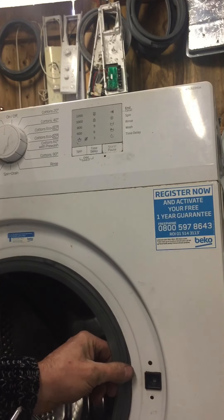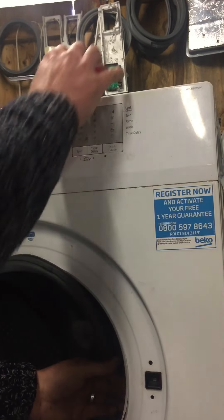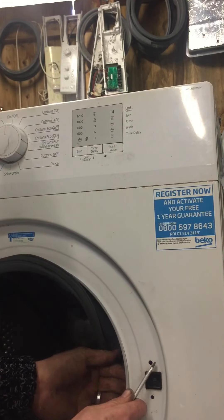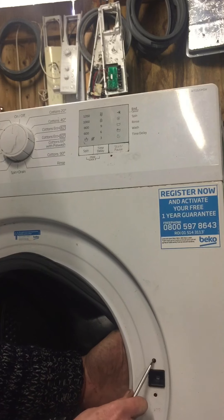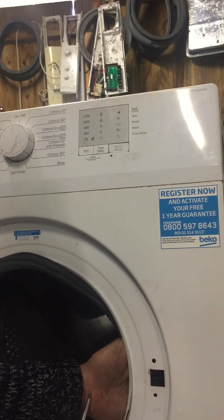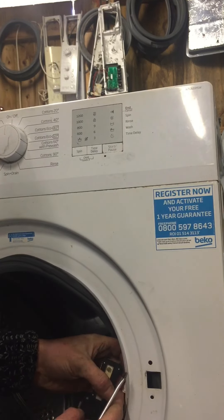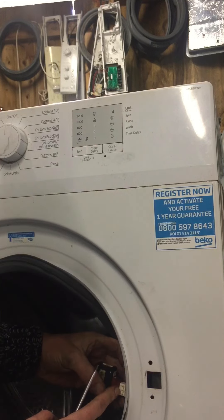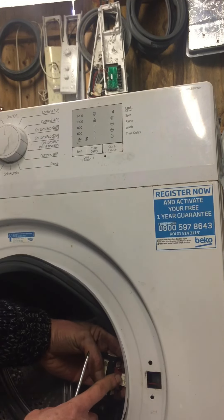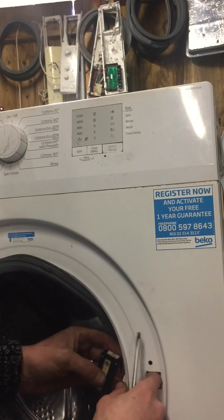Peel back your door seal towards you — just to the side, you don't need to take it all off. Next, grab your flathead screwdriver, push in the top tab, and slide the lock towards you. You can see it come out there. Now you can see the wire going into the bottom of the door lock — you can just see it there in the video.